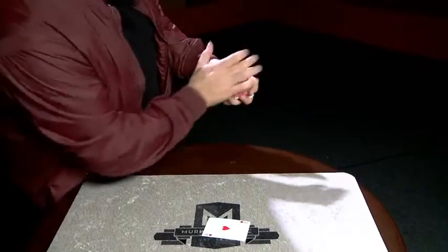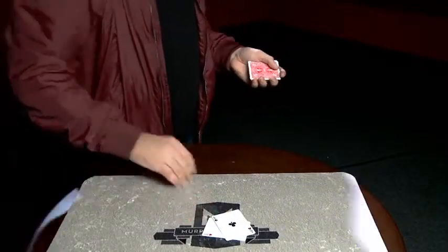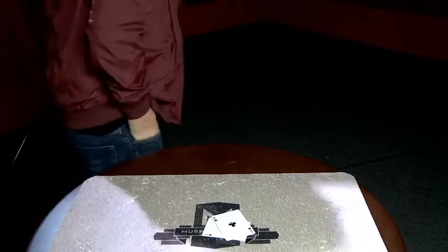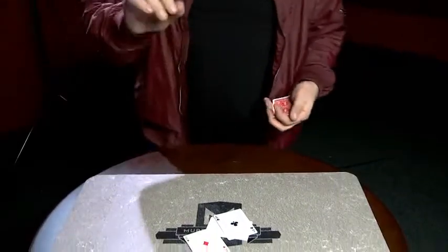The second ace is quick — it just kind of makes it jump to the top of the pack like that. The third one's even trickier because I keep it all the way over here in the pocket.